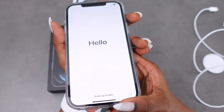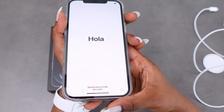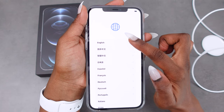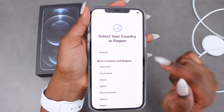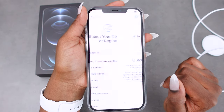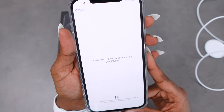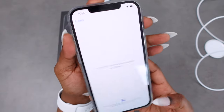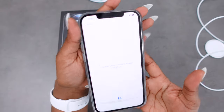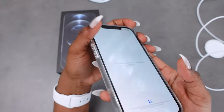That's the first screen that pops up — it says swipe up. I'm going to select English and then Australia; it's just setting my language. It says it may take a few minutes to activate the phone. I love this already — it's so clean, so neat, and it feels steady but not heavy.